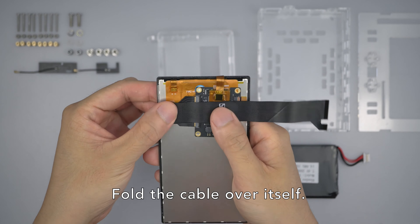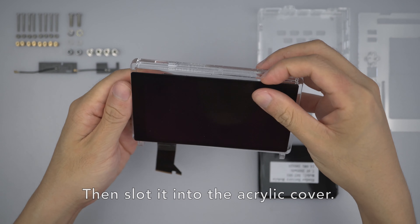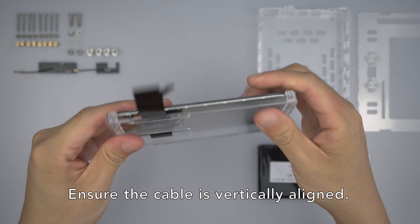Fold the cable over itself, then slot it into the acrylic cover. Press down firmly on the adhesive edges. Ensure the cable is vertically aligned.